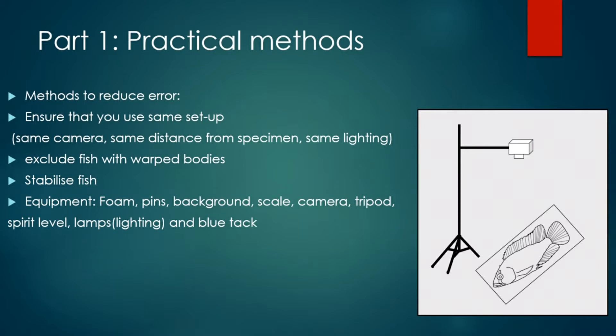If any fish are incredibly warped it's best to exclude them, as they'll increase the error in your final results. This is caused by something called jar effect, so you might have fish with really bent tails or squished bodies. But sometimes you don't actually have an option — you have to include them as you might not have enough well-preserved samples of that population.